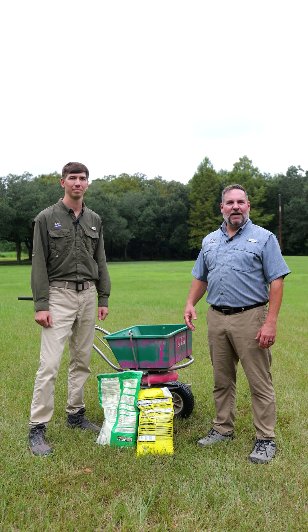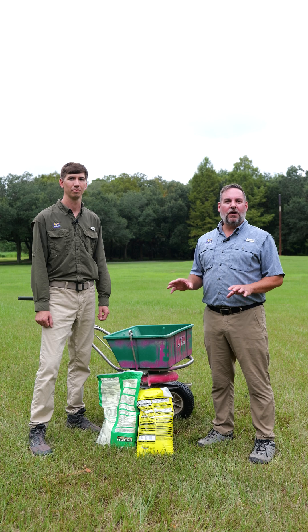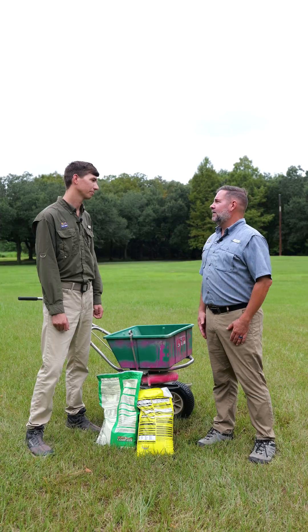Hi, I'm Jason Stagg with the LSU AgCenter along with Burt Hammett, and we're here to talk about preventing lawn weeds of the cool season variety. Burt, why don't you tell us why it's important to start doing this right now?